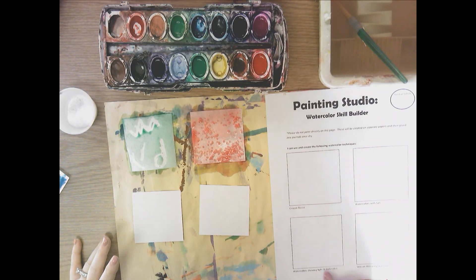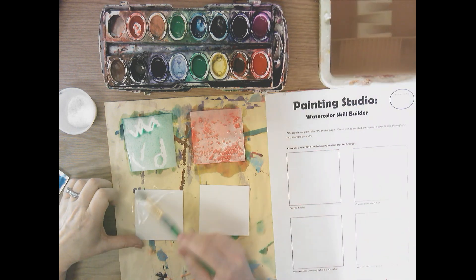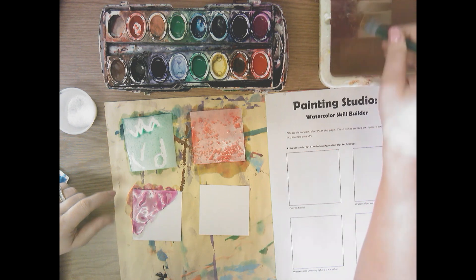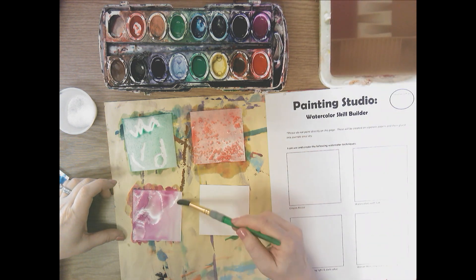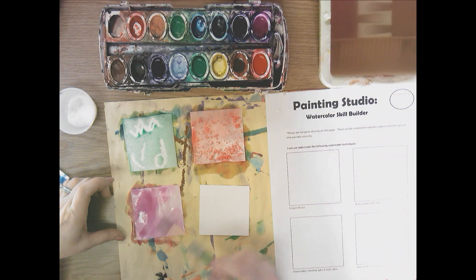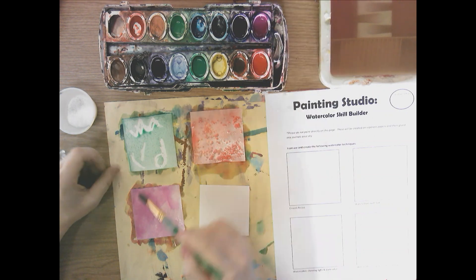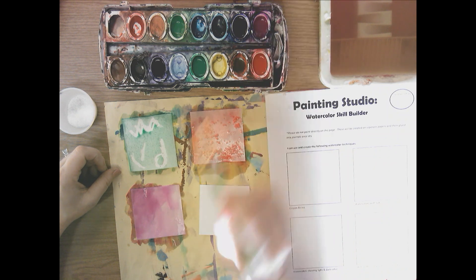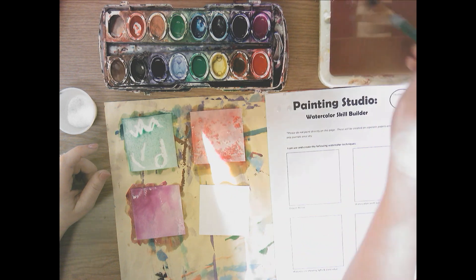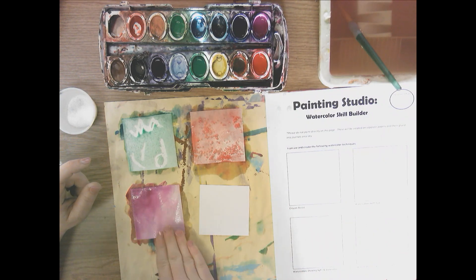My third one is watercolor showing light and dark value. I'm going to use this red-violet color and get half my paper with plain water and then add a little bit of paint. I want my paper to go light to dark, so I need to rinse my brush off and just use plain water to get a dark value down to a light value. You can definitely see it went from dark to light. The way you make it dark is by adding more and more of that color on top, and the way you make it light is having a clean paintbrush and just using plain water along the edge you want to be light.